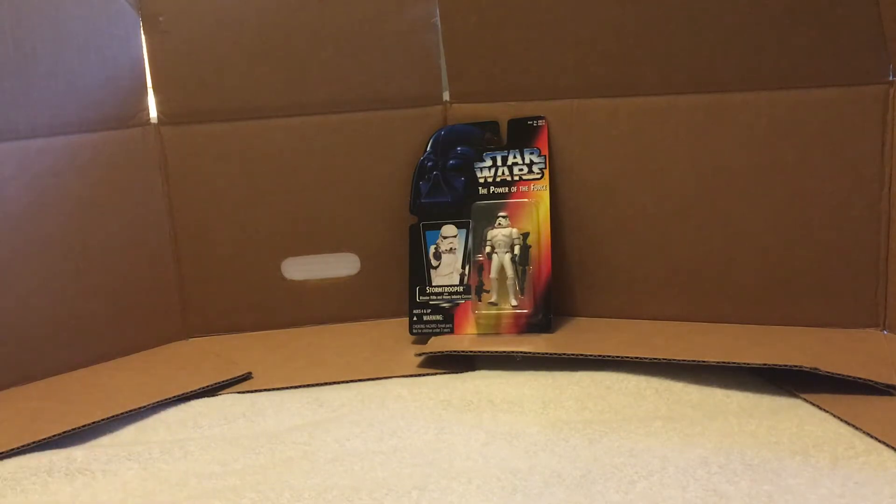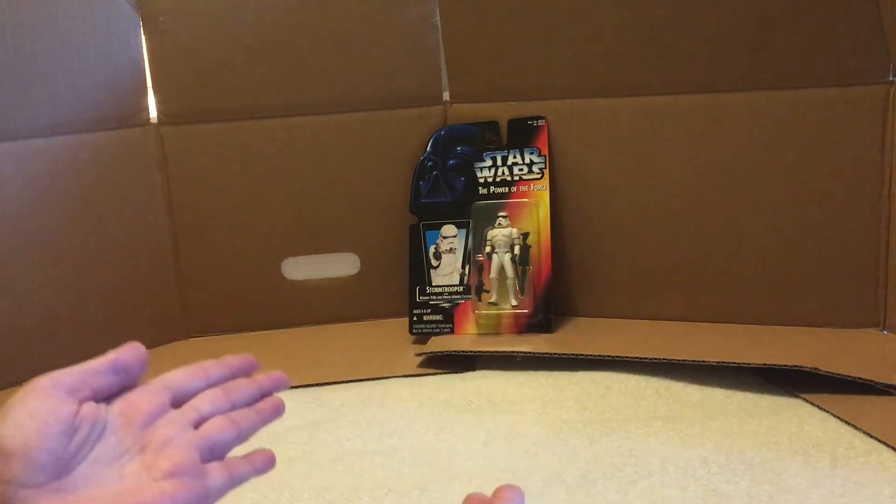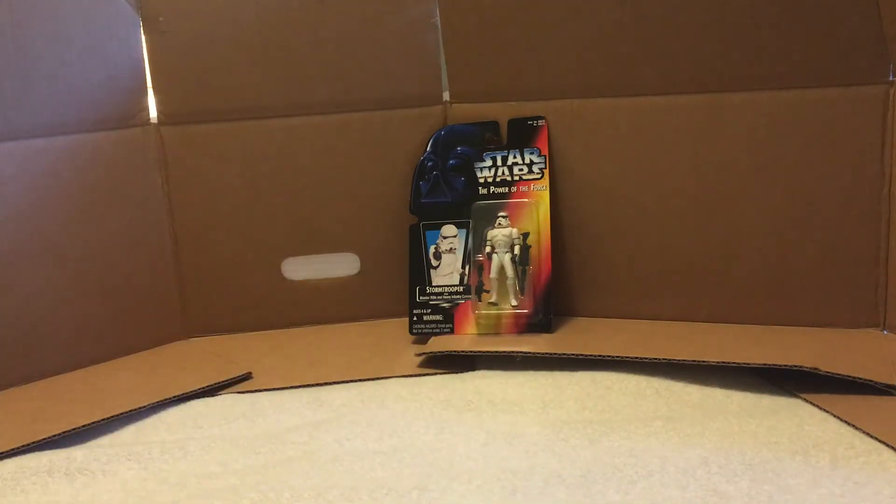I have a few action figures of Finn with his Stormtrooper armor from the new sequel movies — specifically Episode Seven. But anyway, I'm excited to finally just have a generic Stormtrooper figure. So we're going to open them up. Let's get into that.